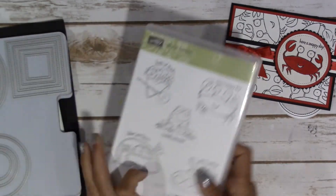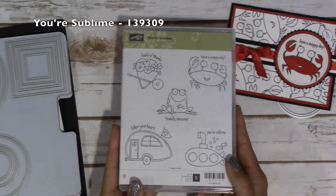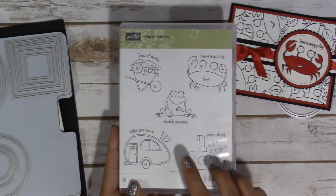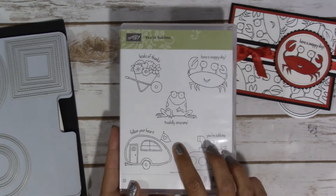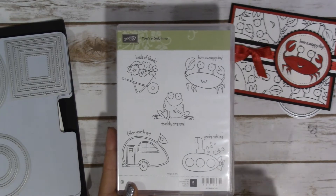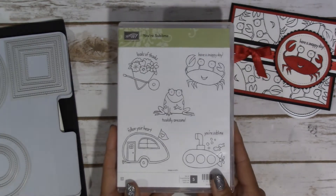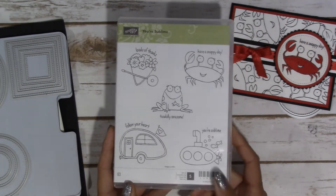The supplies that I used for it: the Your Sublime stamp set, and this is retiring. It is available guaranteed through May 22nd, but then after that it's while supplies last until May 31st. I just really love this stamp set, so if you like it, you might want to go ahead and get with your demonstrator and order it.